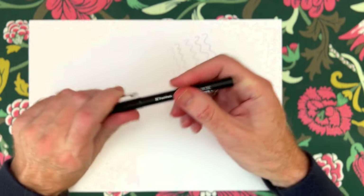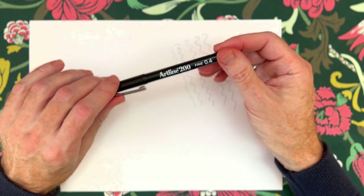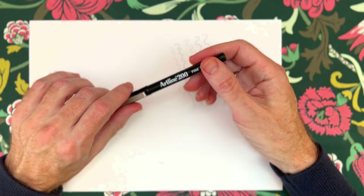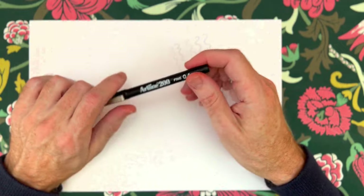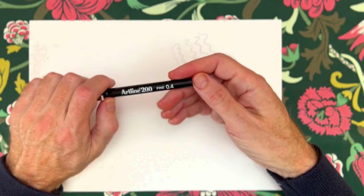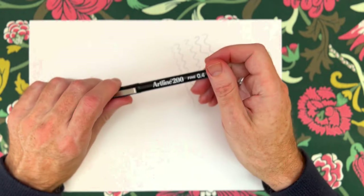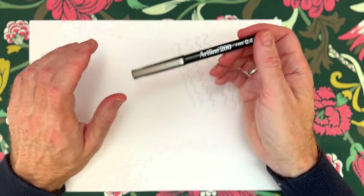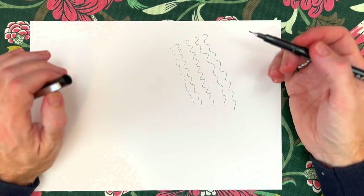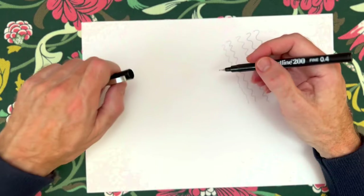When we're using a fine liner or any kind of pen, compared to using a grey lead pencil or colour pencils or even paint - especially paint and pastels - we are strictly dealing with lines and dots. We're not able to smudge the pen unless we're using a water-based one that can bleed out, or using some kind of alcohol solution to spread the ink. Generally if we're just doing a simple drawing without water involved, we're just dealing with lines. And so you might think, well how do we create different shades just using lines and dots? As I tell my students, a line is a dot that's travelled on a journey.